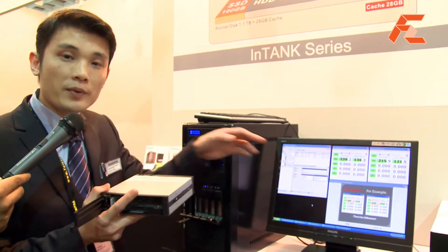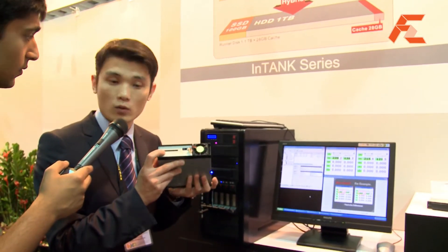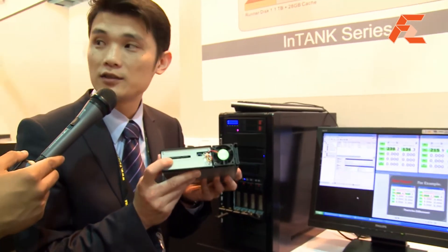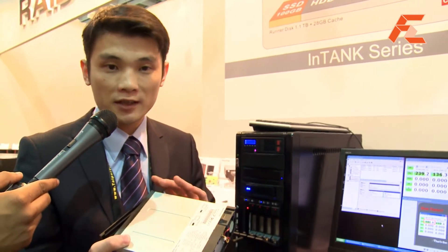If we look back at the monitor, we can see two partitions, but the computer will see this device as one drive because we have one SATA port. So it's like a backup? Yes, it can be like a backup. This device has two options: one is for performance and the other is a selectable option for backing up for redundancy.